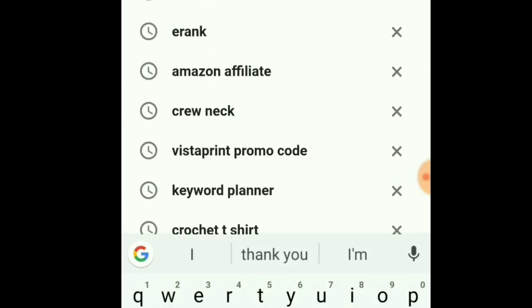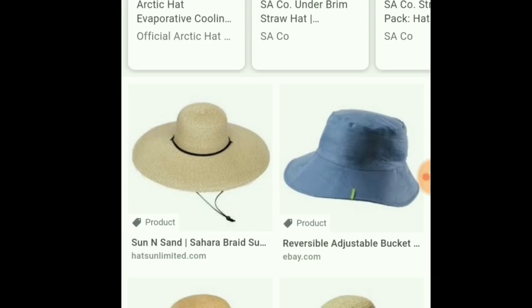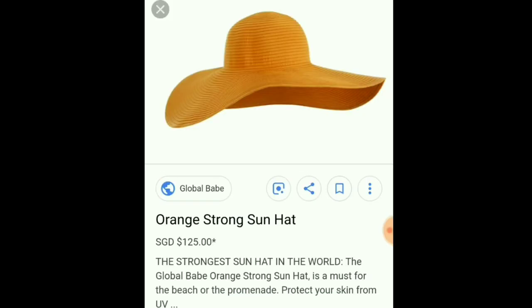Thanks for joining me on my weekly mini vlog that goes at the end of my patterns. Today I'm going to show you my pattern creating process. I come up with a brand new pattern every single week — it may seem easy but it's actually pretty tedious. For this week, I knew I wanted to create a sun hat, so I went over to Google, typed in 'sun hat,' clicked on images, scrolled through, and clicked on something that caught my eye — an orange one I thought was really pretty. I took a screenshot and that's what I based my pattern on.